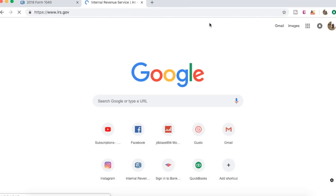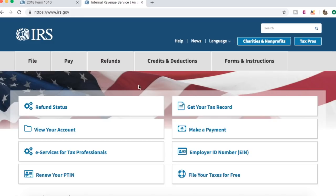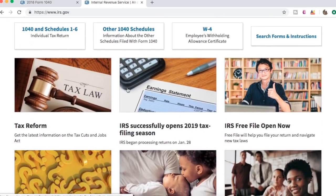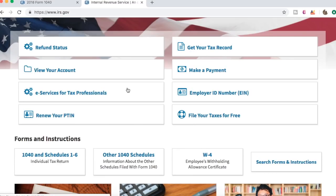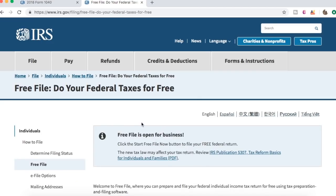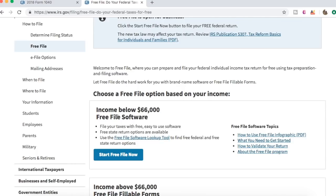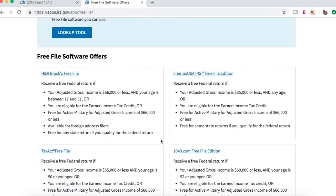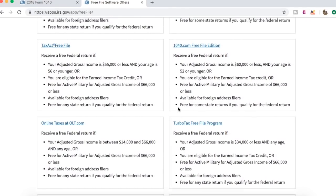Where would you even start? Well, let's go to the IRS, irs.gov here. You know, you don't know what to do. I don't know how many people are going to do tax returns by hand and mail them in, and I don't know why you would really have to — because look at this right here: File your taxes for free. If you make below $66,000, which is pretty decent, you can file for free on one of these free file programs.